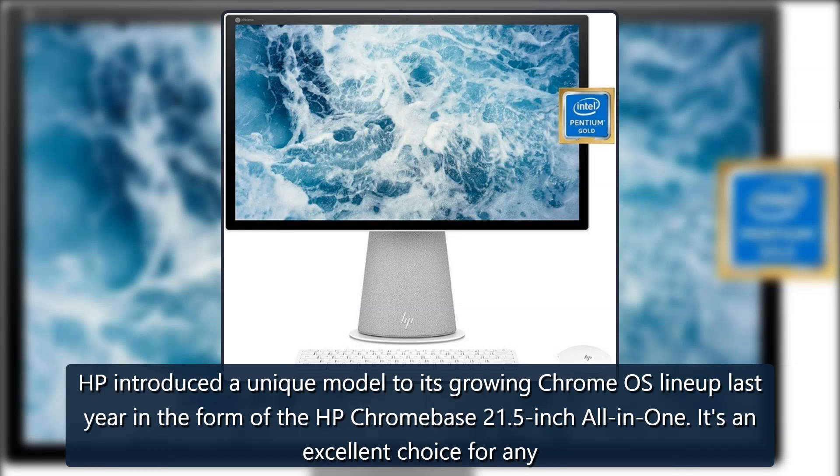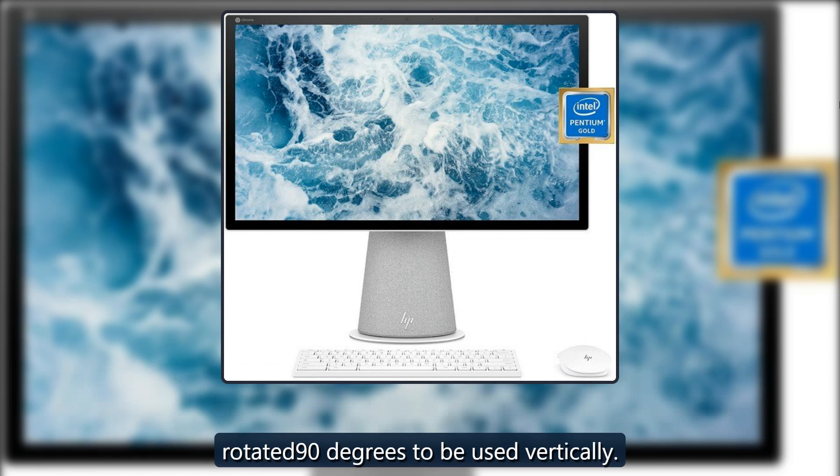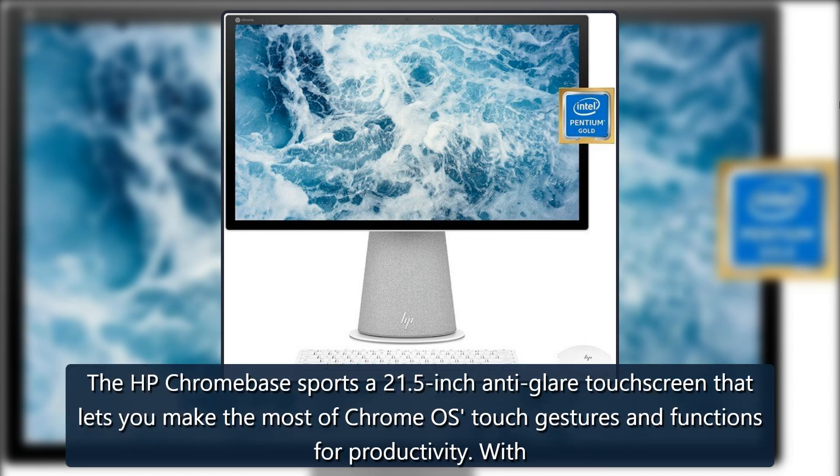HP introduced a unique model to its growing Chrome OS lineup last year in the form of the HP Chrome Base 21.5-inch all-in-one. It's an excellent choice for any remote learning setup or entertainment at home, and it's a worthy contender for our best Chromebox list. It also has a one-of-a-kind design in that it can be rotated 90 degrees to be used vertically. The HP Chrome Base sports a 21.5-inch anti-glare touchscreen that lets you make the most of Chrome OS touch gestures and functions for productivity.